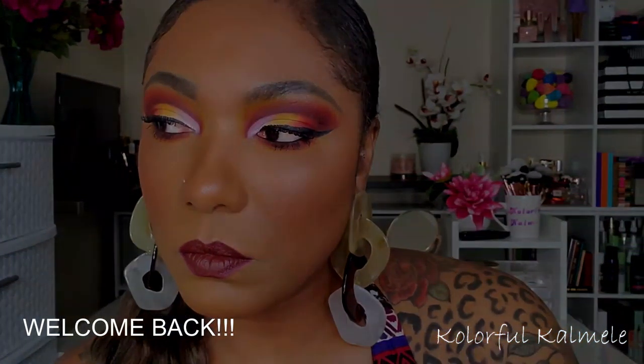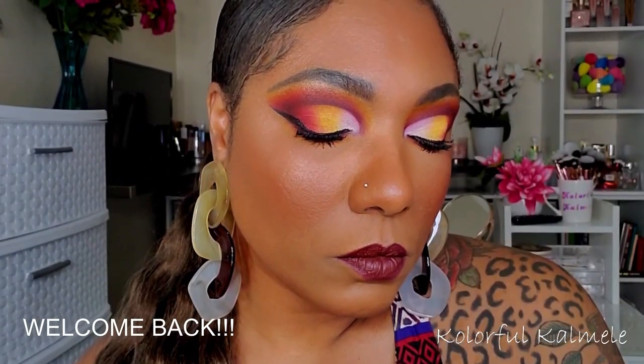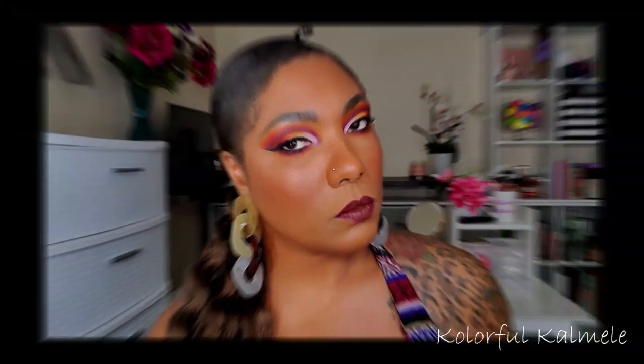Hi guys, welcome back! Today I decided I wanted to do an all matte cut crease eye look, and I'm using one of my newer palettes that I just purchased over the holidays — my Urban Bible palette.